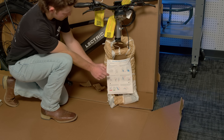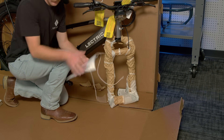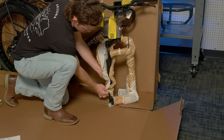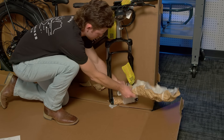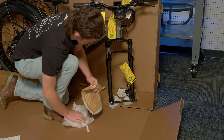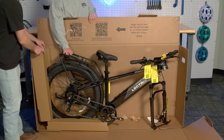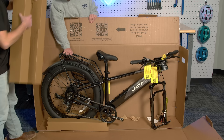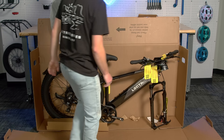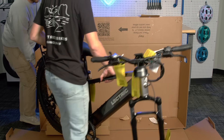On the front fork there is information about installing the thru axle. You can remove this and keep it for future reference. Now you can finish removing the rest of the packing material. Finally slide out the box that is pinched on the rear wheel for balance. Now that all packing boxes and materials are removed, you can lift the Xpeak out of the box.